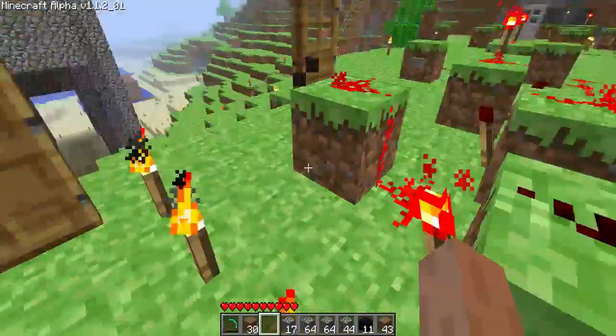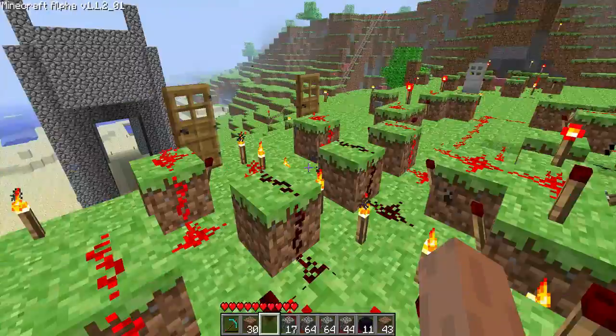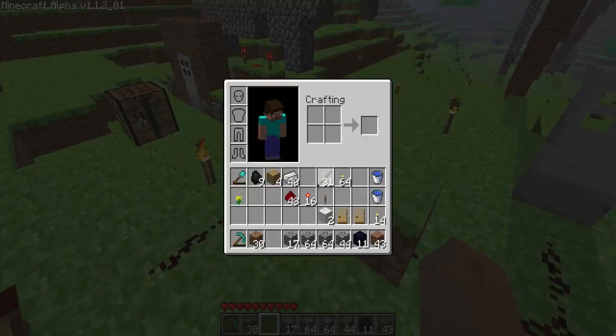This is two AND gates — actually, maybe this is an XNOR gate. Yeah, I think this is an XNOR. I'm not sure. But I need to go mine some more redstone soon, because I am out. I have 48 left. And not very many torches.